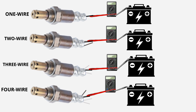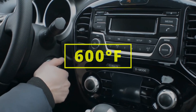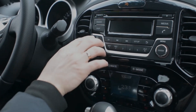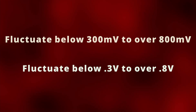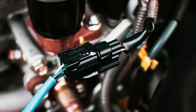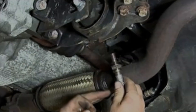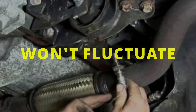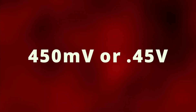This can be the negative side of the battery or simply by touching the metal frame of the car. Now start your engine and wait until the oxygen sensor heats up to at least 600°F to be able to produce a voltage reading and allow the car to go into closed loop. Once it is, you want your voltage reading to fluctuate below 300 to over 800 millivolts, or below 0.3 to over 0.8 volts. If this is the case, your oxygen sensor should be good and doesn't need to be replaced. If your oxygen sensor is malfunctioning, it won't fluctuate at all, or it will stay close to 450 millivolts (0.45 volts) at all times.